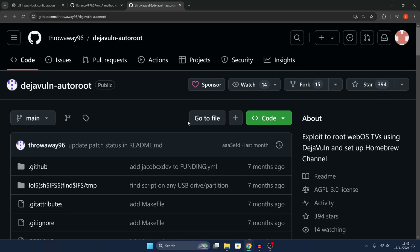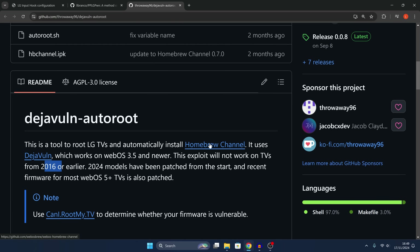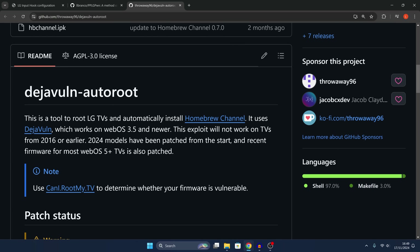We can use the Deja vulnerability to root your TV. You do need to have a compatible TV — TVs from 2017 to 2023 models are compatible with this vulnerability. Anything higher is already patched. If you have a compatible model like a 2022 or 2023 model, you want to make sure it's not been updated to the latest webOS version because that will likely have patched the vulnerability.